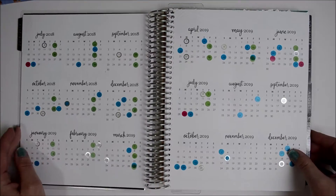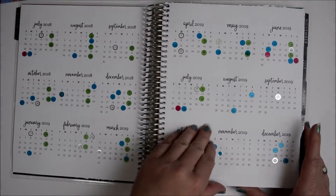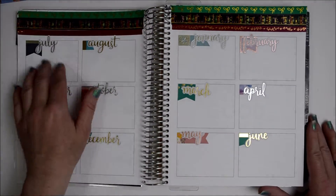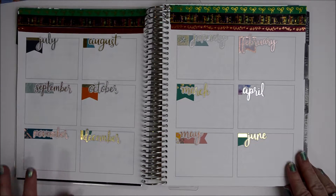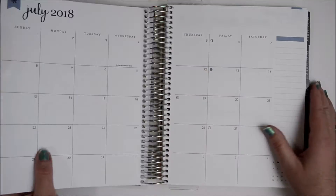I've already got all my dots down for the important days and holidays. I still have to put a key in here and I'll get to that later. I decided to do books I've read for each month in these boxes here, because I am an avid reader and I'm trying to make sure that I read more. So we'll go ahead and get into the month of July.